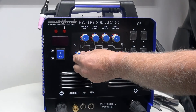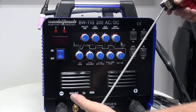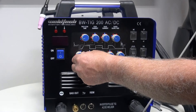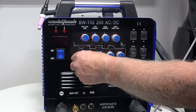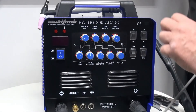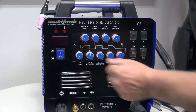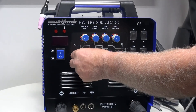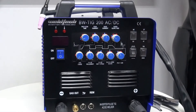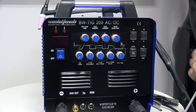This knob is called arc force, and it's mainly used when welding with an electrode. When you touch down and strike the arc, the machine reaches out and grabs more amperage to get the arc going — the more you turn it up, the more energy it grabs. An important tip: when you're TIG welding, this knob should be set at zero. When arc welding, I like around 50%. If you don't set it to zero for TIG, the tungsten will grab extra energy at the start and possibly burn a hole through your job.